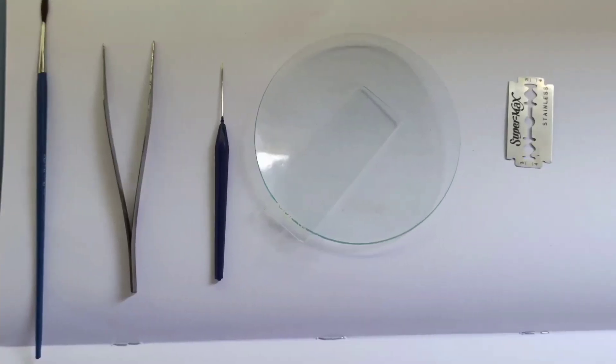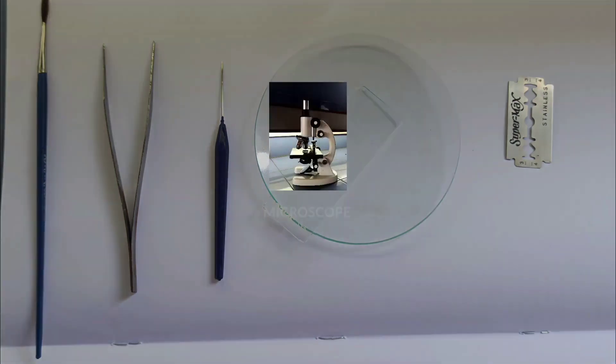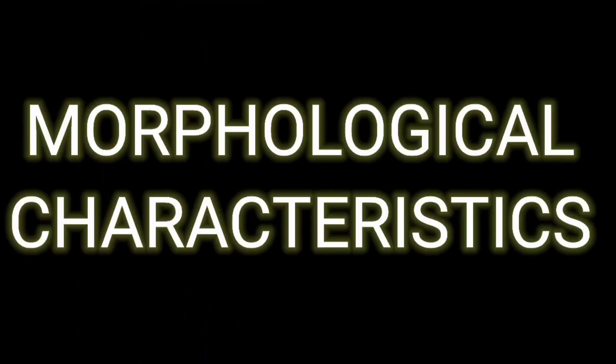Requirements needed to perform this experiment are: Brush, Forceps, Needle, Watch Glass, Slide with Cover Slips, Sharp Blade, and a Microscope. Chemicals required: Glycerin, Concentrated HCl, Fluoroglucinol, and Chlorohydrate. Now let's study the Morphological Characteristics of Clove.